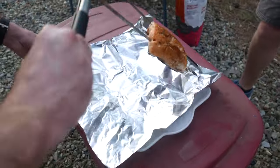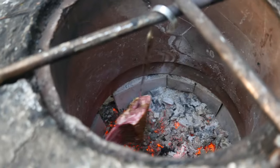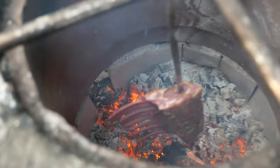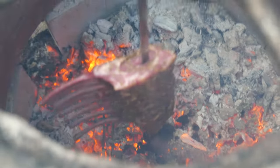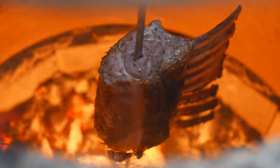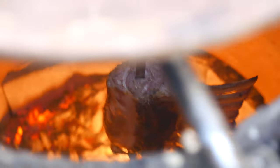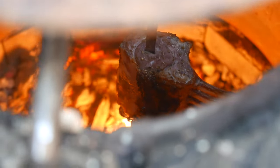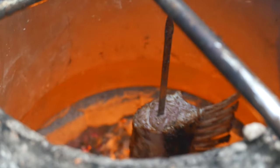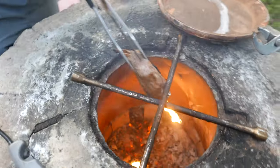It looks charred and beautiful so we're taking it out and covering it up. Up next is a rack of lamb, which we've never done before, so we're excited to try. We secured it with some foil on the bottom so that it doesn't slide off. It's cooking beautifully in the tandoori oven, but because the fat is dripping it's getting a lot more charred than we expected, so we pulled it up a little higher so it receives less heat and doesn't catch fire as much. It's finally done after about ten minutes.